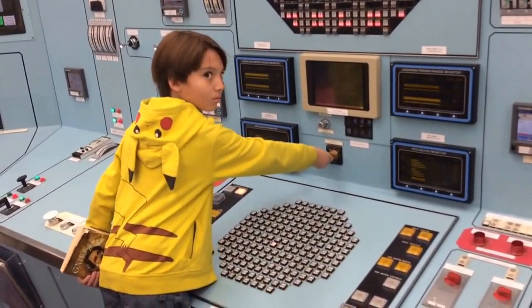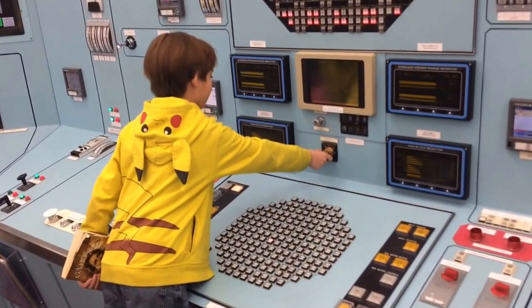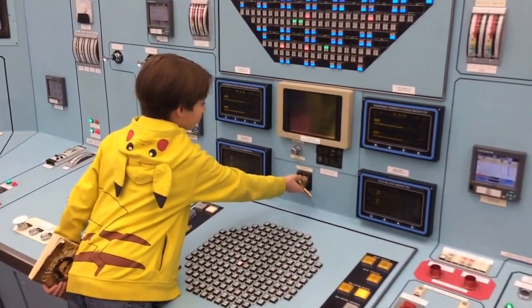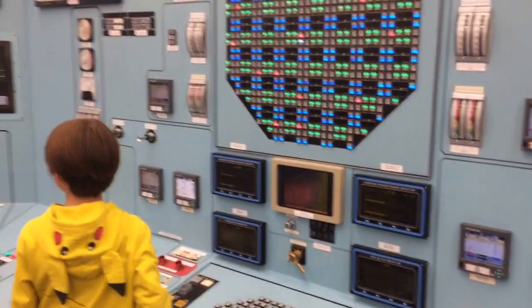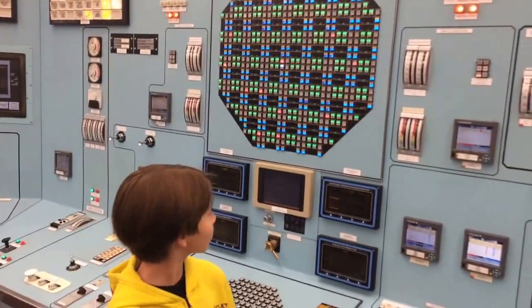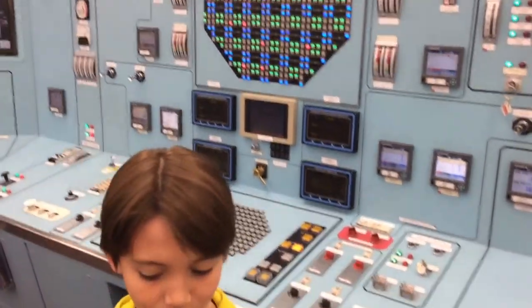Grab the whole switch, not the key. That whole thing — there you go. You did it. Did you see all those lights go green up there? That meant all the control rods went in.